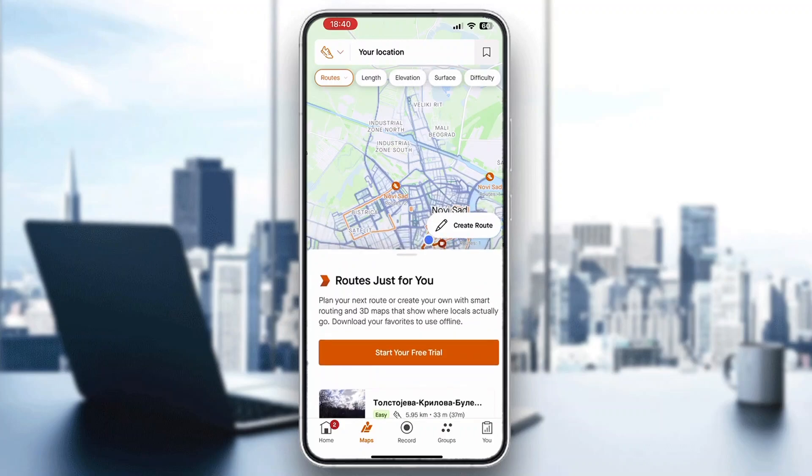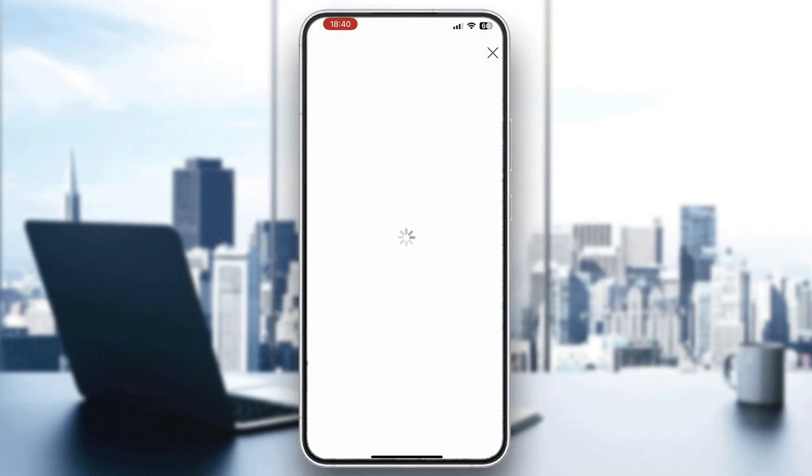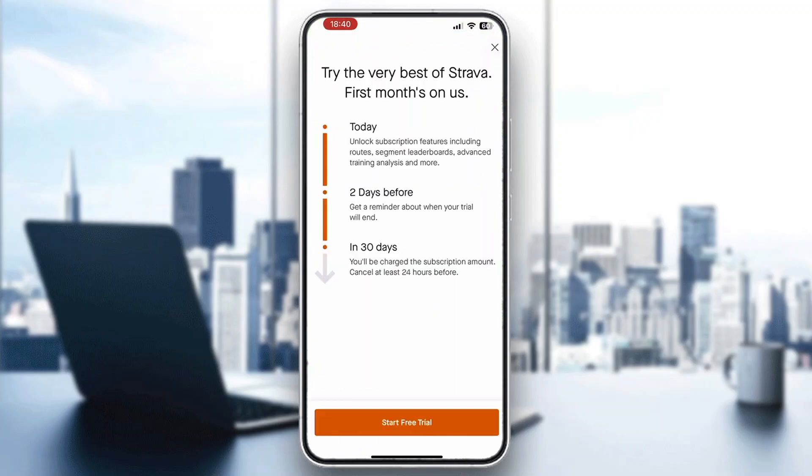After opening up Maps, you'll be greeted by the Maps main page where you can see your maps and available options. To draw a route, click on the 'Create Route' button right here.